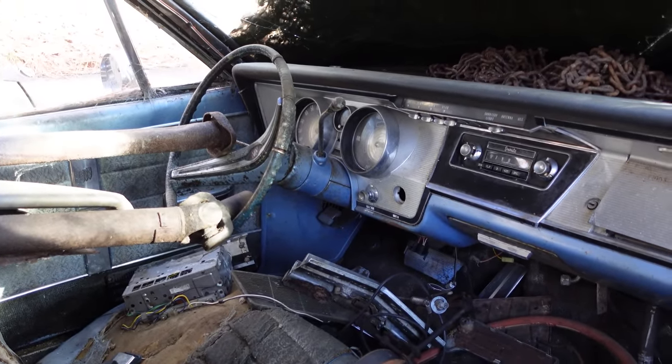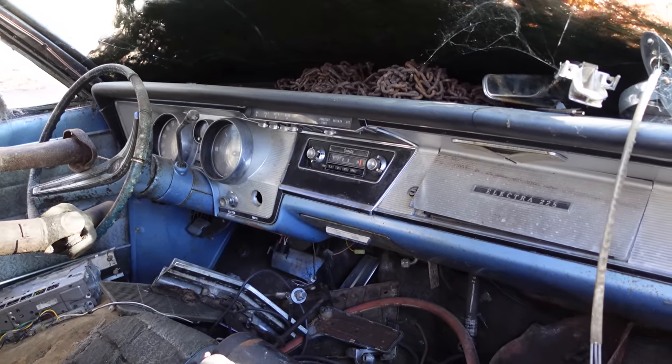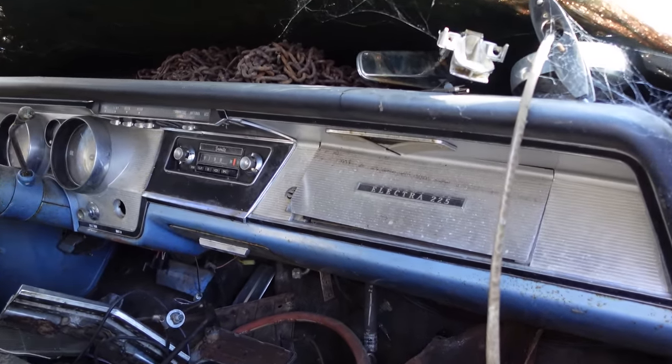This car is luxury personified — of course power windows, a radio, and a very personal luxury theme here. Massive car too, by the way.